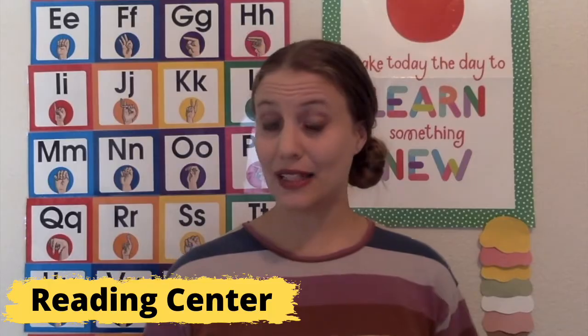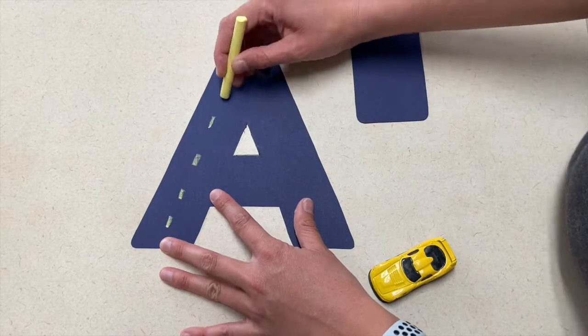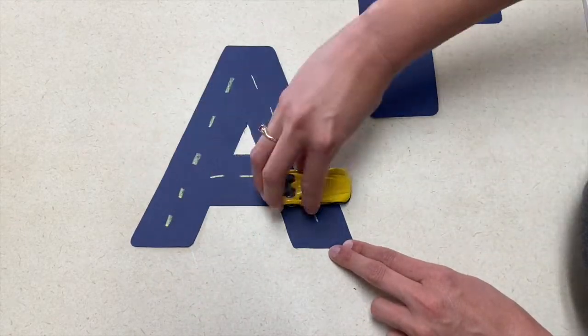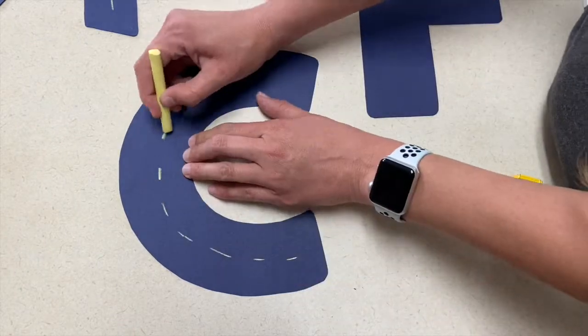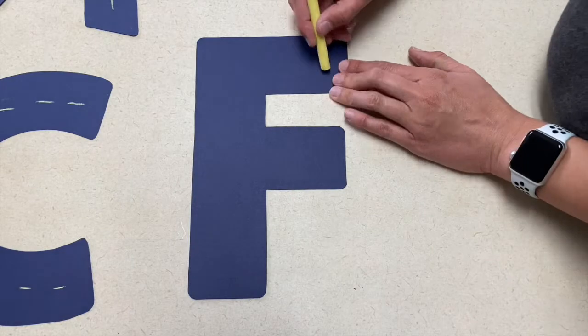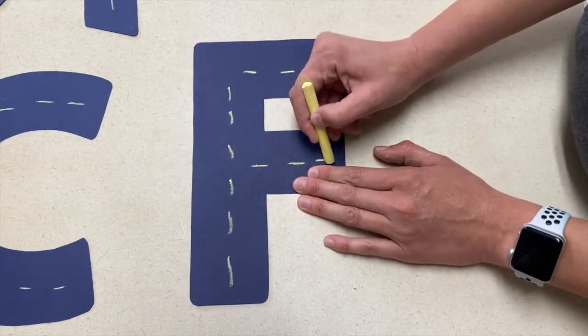For your reading and writing center you can create roads using letters. I made a letter shape out of a dark sheet of paper, and then you can either have your children trace the lines on these letters or you can do it yourself ahead of time using chalk. Once they're traced, the children can practice how the letters are shaped by driving their cars on those letters.